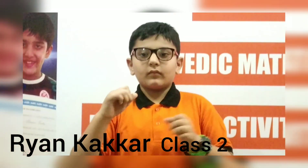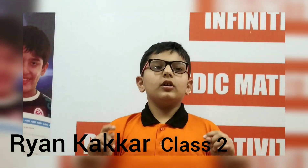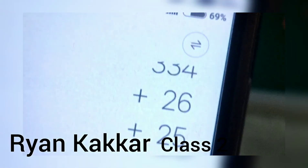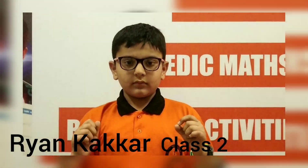Add 25. 410. Right, the right answer is 410. Very good. Okay, thank you.